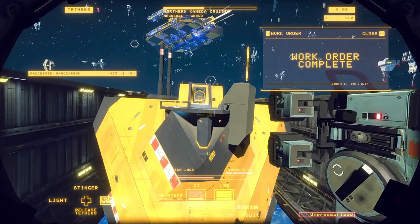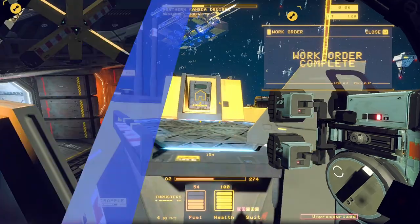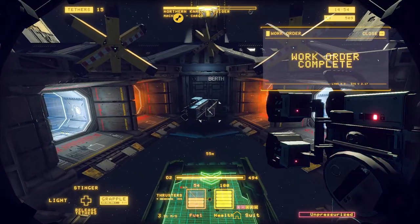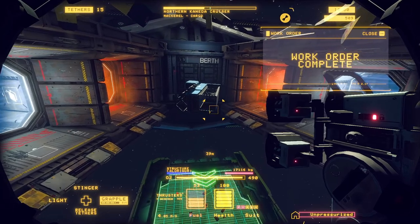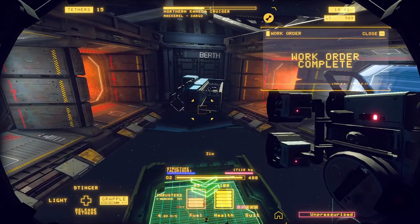Our time is up for the day, so we're going back to the hub and we'll come back out to complete this vessel. So far I think we've done a pretty nice job of stripping it out as efficiently as we can.